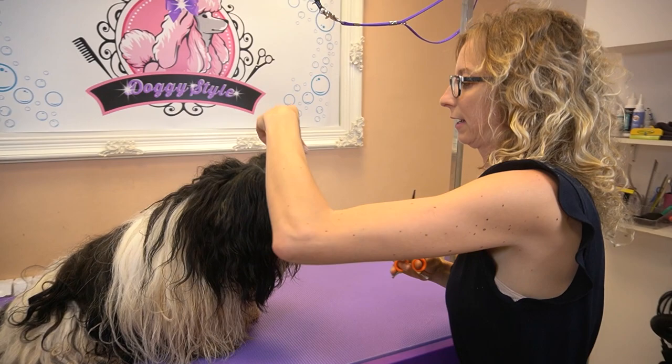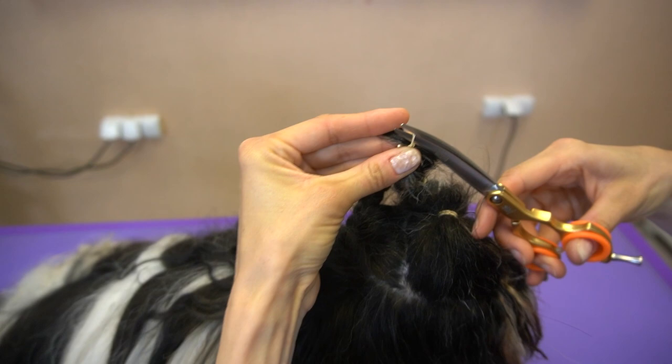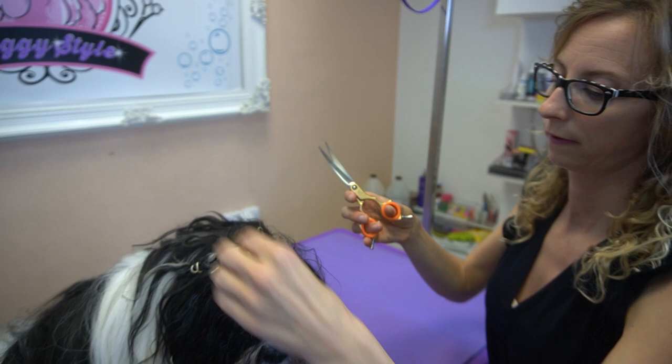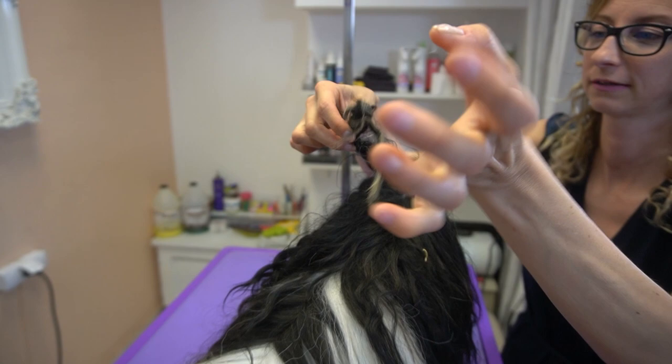First I have to cut these rubber bands, but I'm always cutting them very carefully so I don't cut the hair. Every hair is important for him because he's a show dog, like I told you. You just have to be very careful not to touch any of the hair, and that's it.